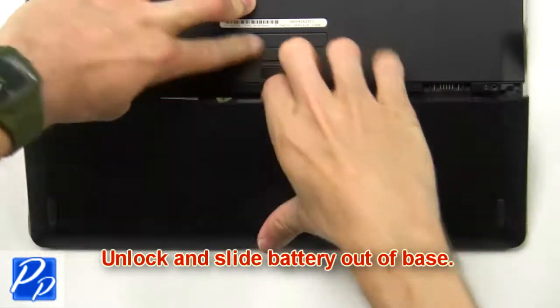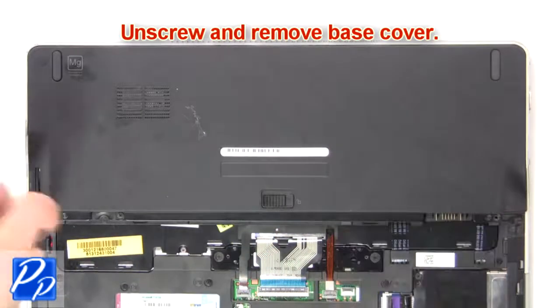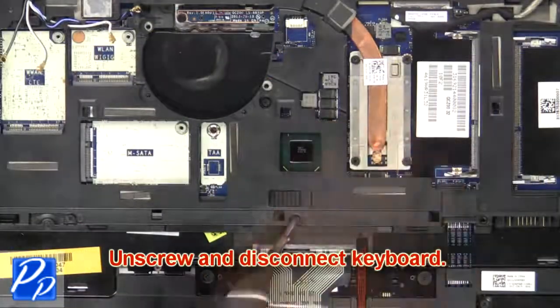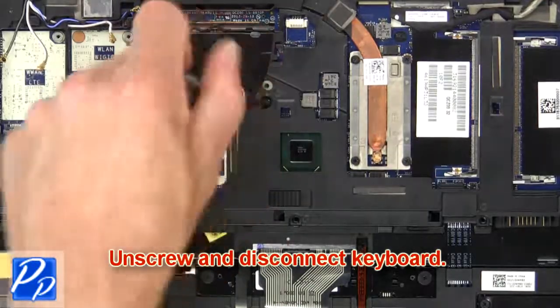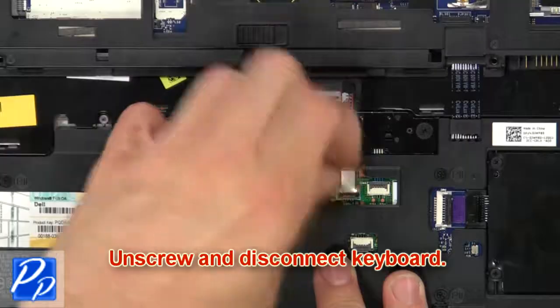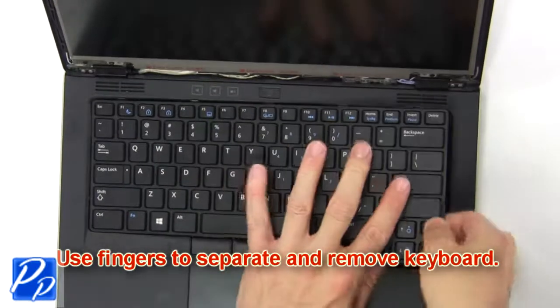Unlock and slide battery out of base. Unscrew then remove base cover. Then unscrew and disconnect keyboard. Now use fingers to separate and remove keyboard.